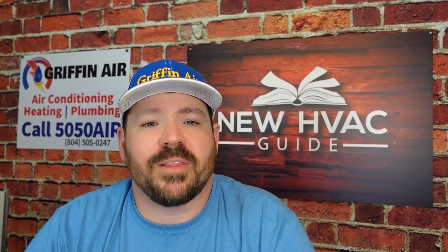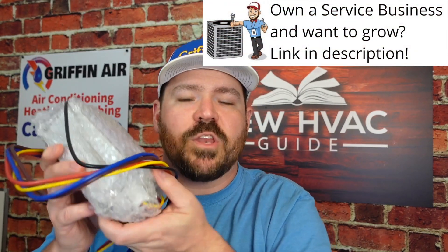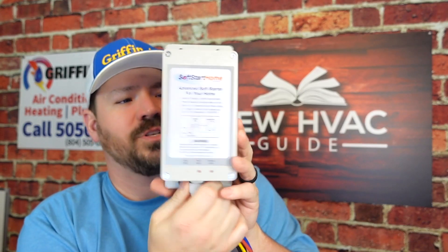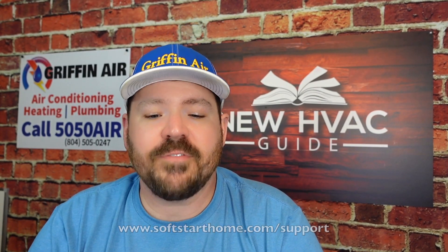The unit is weatherproof. I personally like to install it inside the electrical cabinet where it's out of the way, but you can mount it really anywhere in the unit as long as it's safe. It comes in bubble wrap inside the box, and as you take it out you can see it has double-sided tape and screw holes to hold it permanently. You've got your wires that you land inside there, and it has a simple wiring schematic on it. If you're not sure how to wire it, you can go to softstarthome.com/support for all kinds of wiring diagrams.